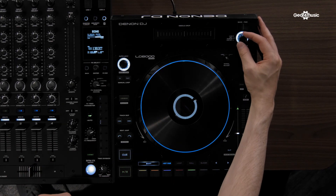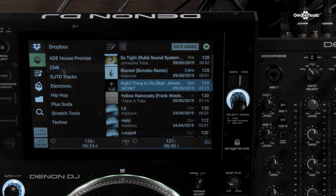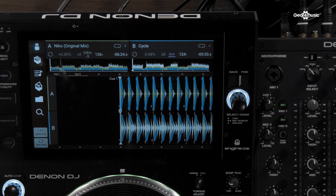You can use the select zoom knob to browse through your tracks on your player. This is dedicated browsing and loading — so if I scroll up to the top here and choose a track, you can see it's now loaded into deck B.